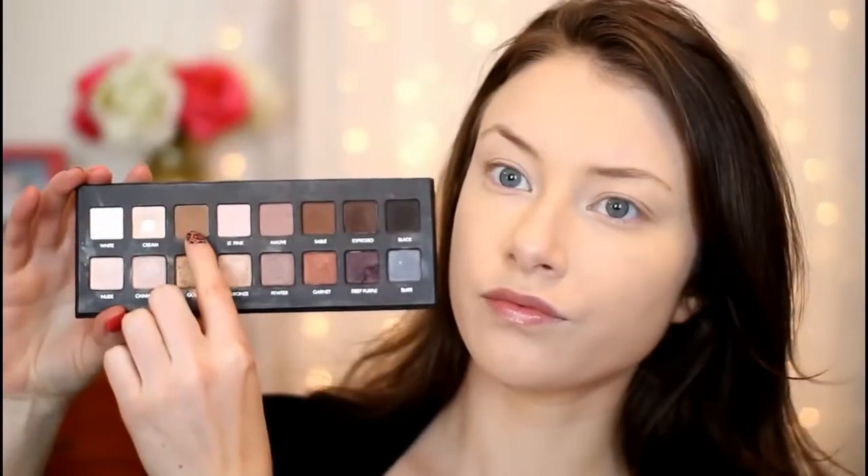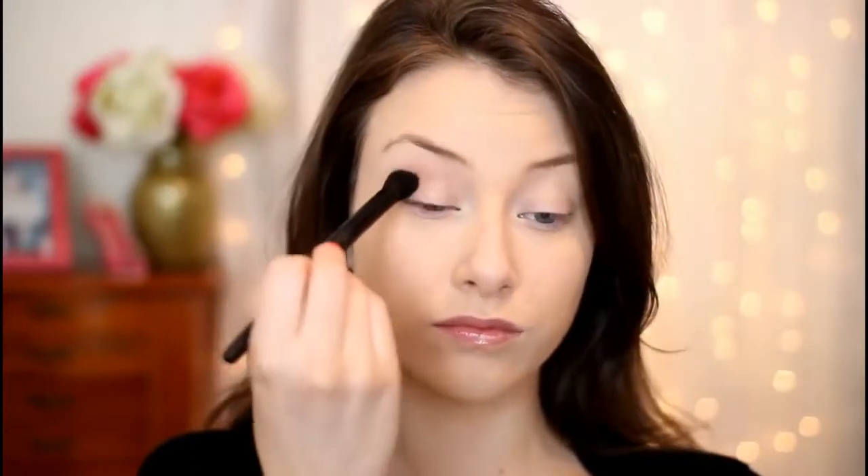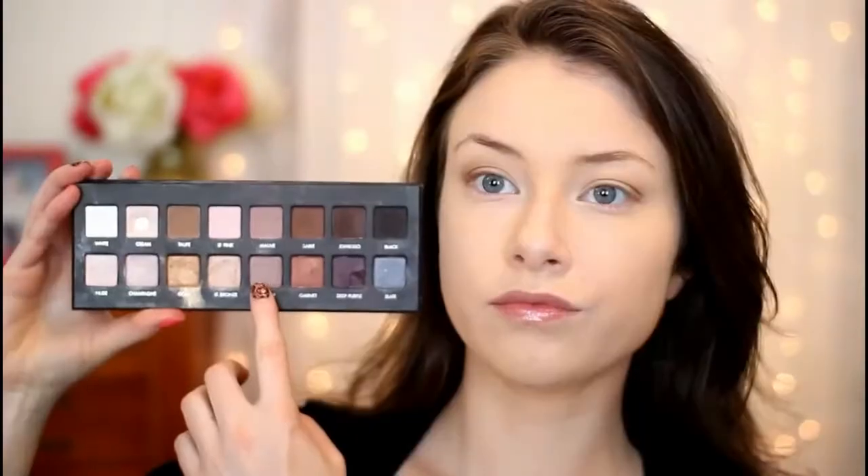Alright guys, so starting off, I've already applied my foundation. I'm just going in with my Lorac Pro 1 palette, taking the color Taupe on a fluffy blending brush and blending it into the crease of my eye as my transition shade. Then I'm going in with the color Pewter from the palette on a flat shader brush and packing this color onto the lids of my eye. Aria is always rocking a brown smokey eye on the show, so I'm going to be using a lot of brown eyeshadows for this look.